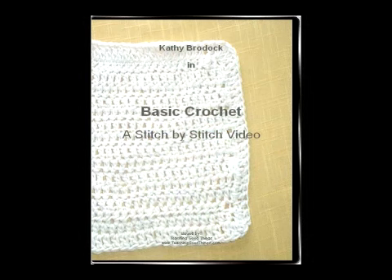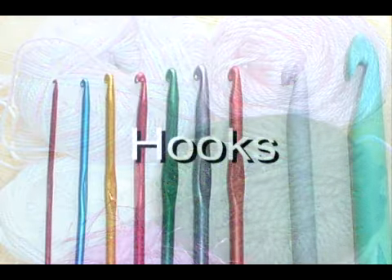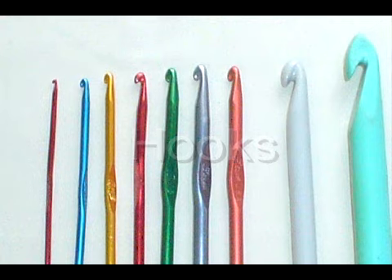TheCrochetDVD.com. Hi, I'm Kathy Brodott and I created the Basic Crochet DVD. In my video I'll show you how to choose yarns and the correct hooks for your projects.